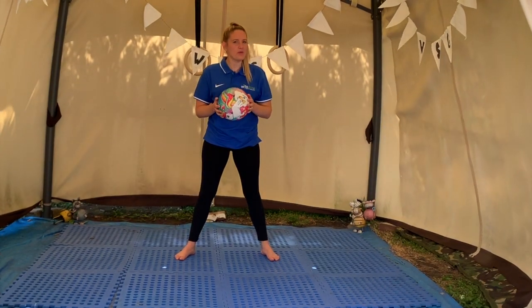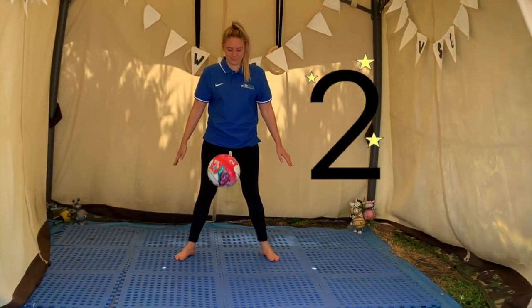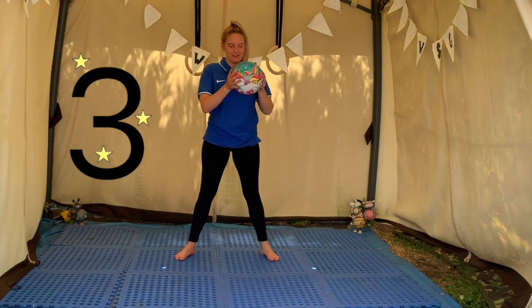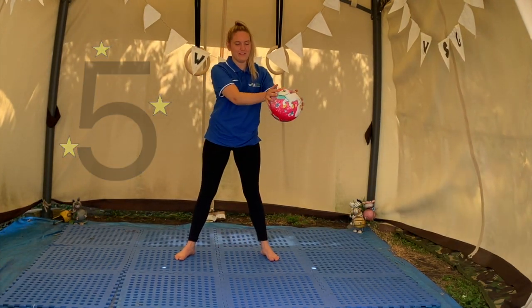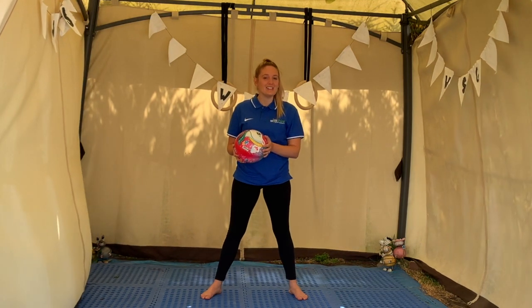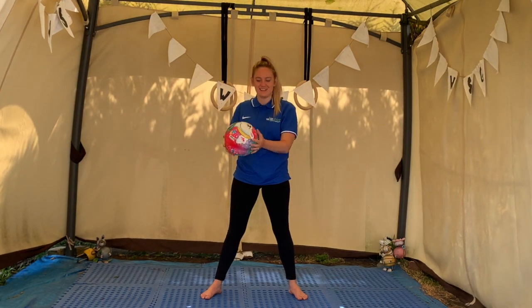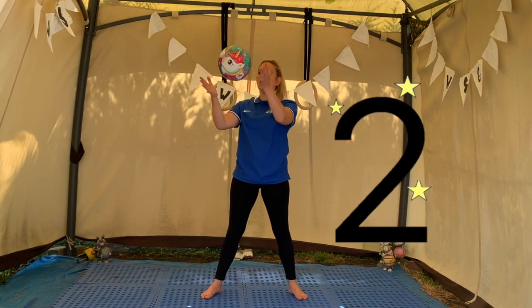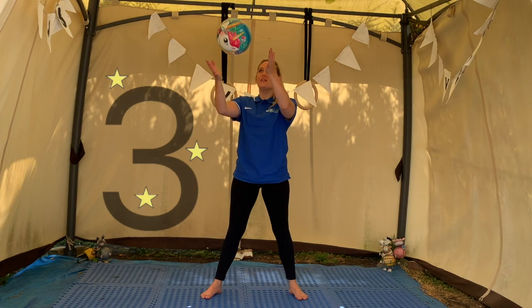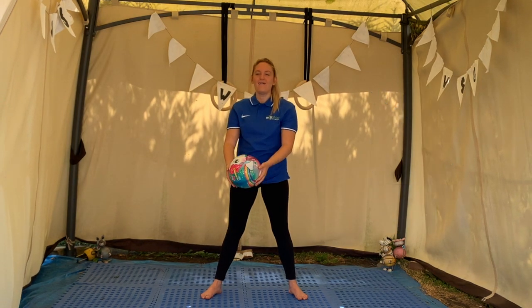Can you drop and catch your ball five times? Remember to keep your eye on the ball. Ready? One, two, three, four, five. Let's see if we can do a little throw and catch this time. Remember to keep your eye on the ball — we're going to do it five times. Are we ready? One, two, three, four, five.